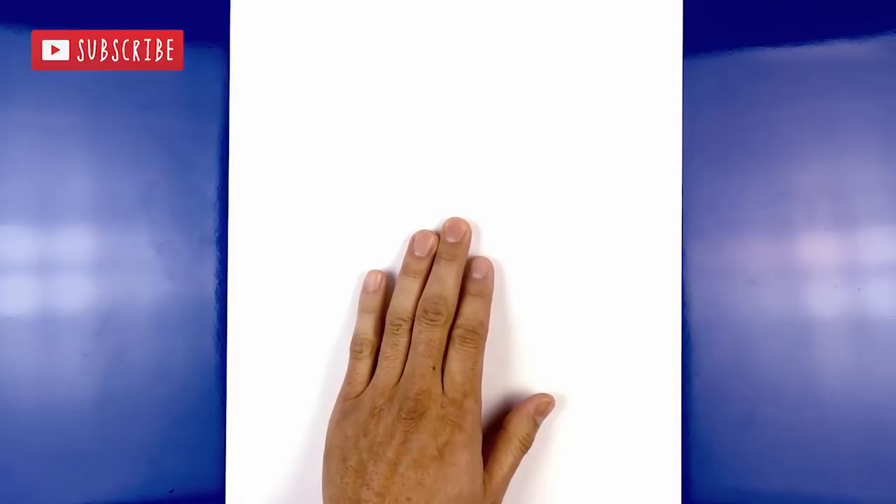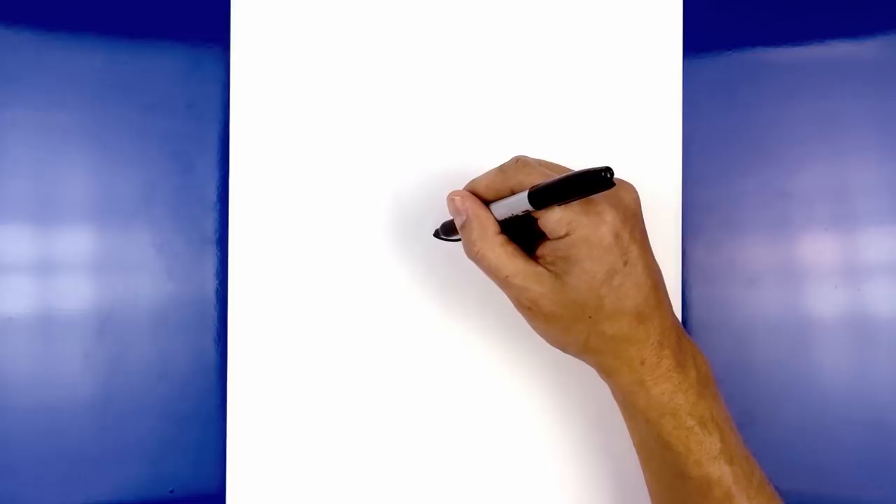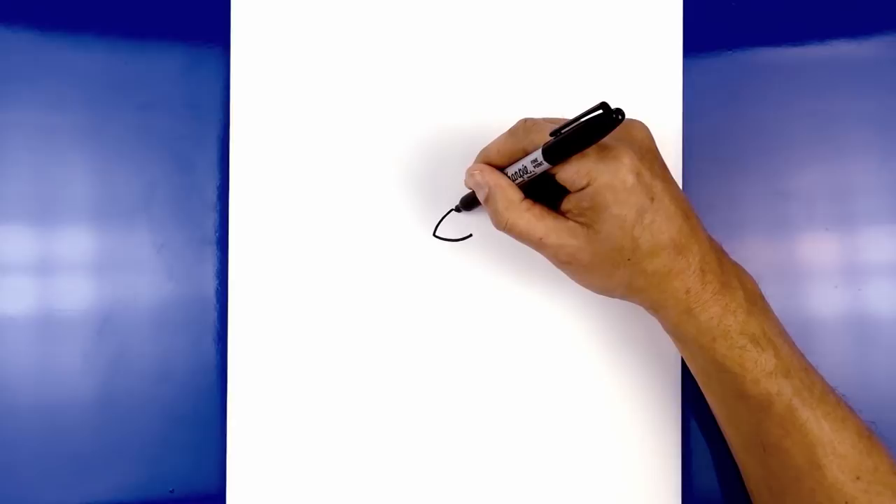Let's get started in the center of our page with his nose. We start on the left side, draw a curve that comes down and then back up on the right side. Now from the sides we're going to curve up and then in towards the center point, going up and in towards the middle. Now from the top we're going to curve out and then down towards the right side.